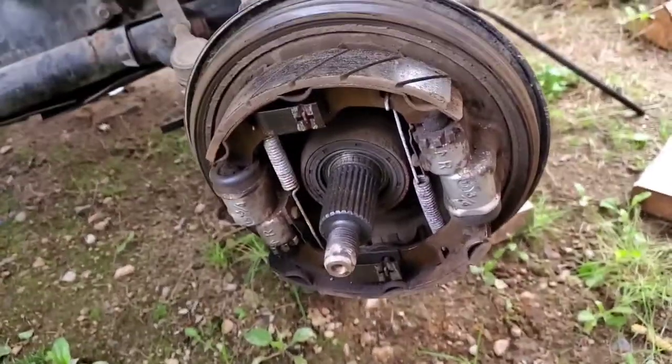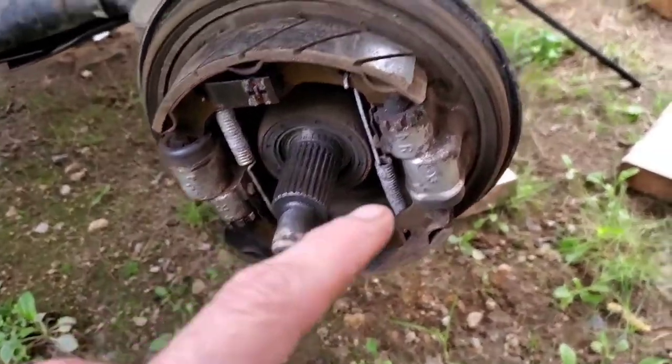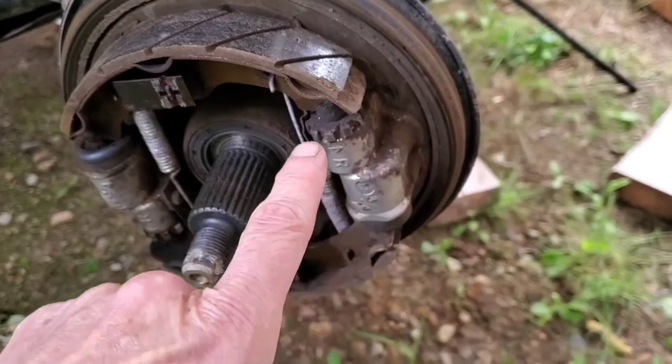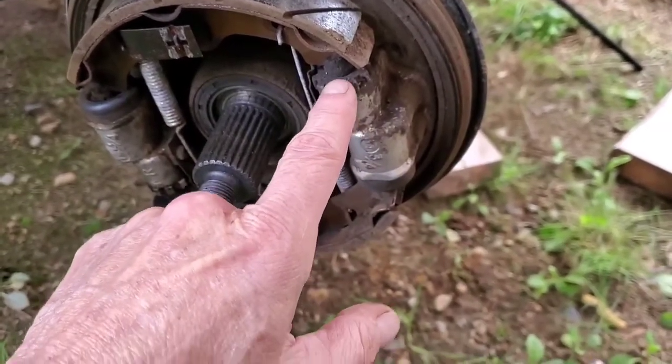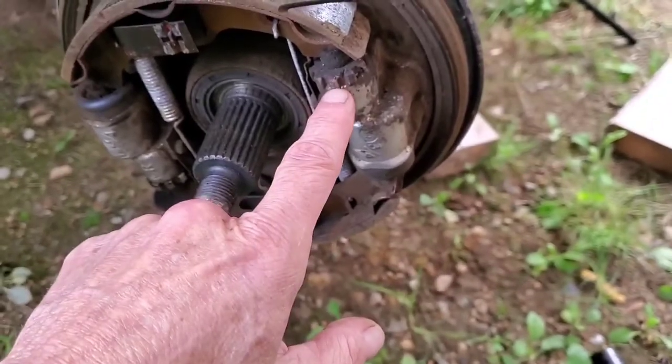These brake pads aren't even close to worn out, so I'm just going to put it back together. But I did notice someone was trying to adjust this side and it doesn't move — looks like they used cold chisels or something on it.